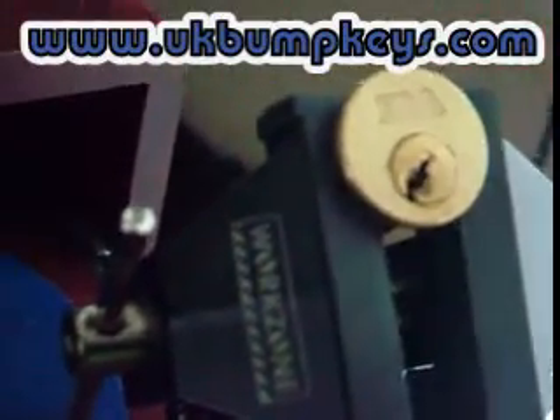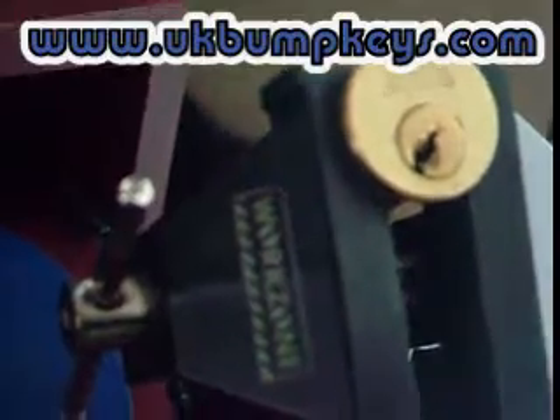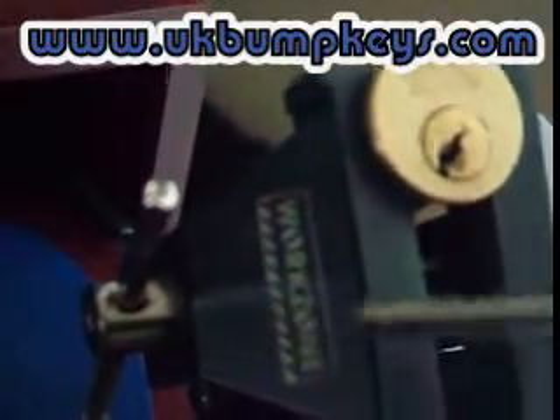Yeah, so we're going to rake. That's the lock open. Again, I've taken the key straight out of the lock now.